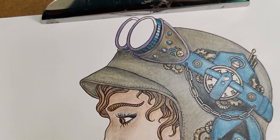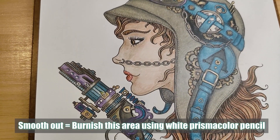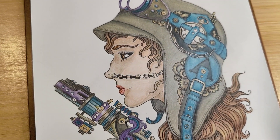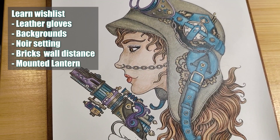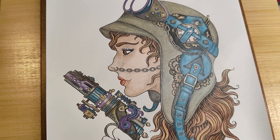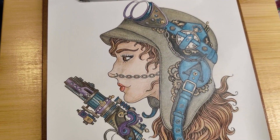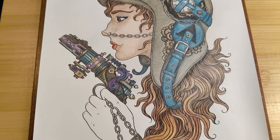I still need to finish the shimmer on the goggles and smooth out her face. For the backdrop, I'm thinking of a noir kind of setting — dark with some bricks at a distance. I'm not sure how I'm going to create that depth, but in my mind's eye she's kind of walking at night from a distance.